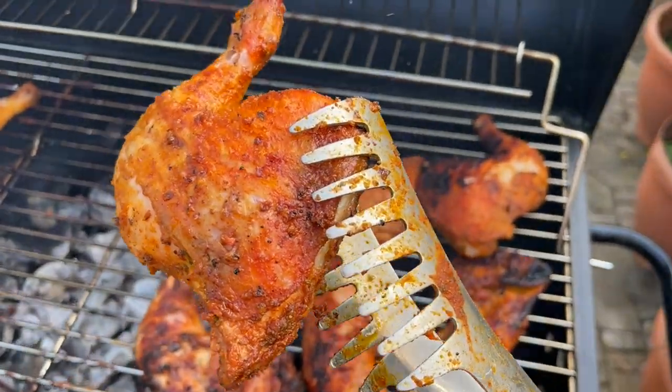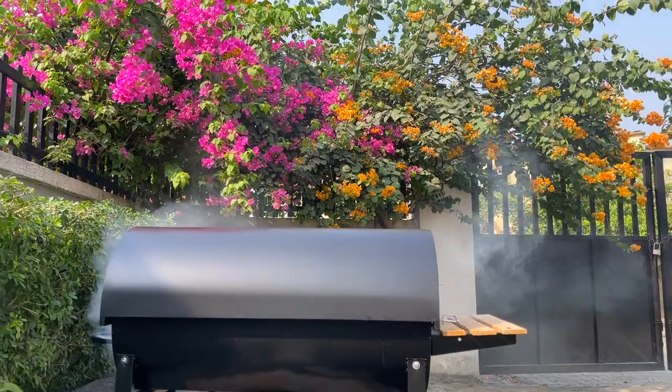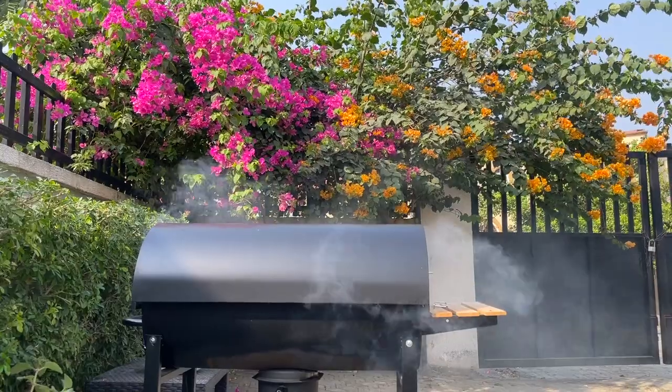Today I'm making chicken suya and I just want to bring you guys along. If you want to know how to make it, keep watching. Don't forget to click the like button and don't forget to subscribe. Let's get grilling.